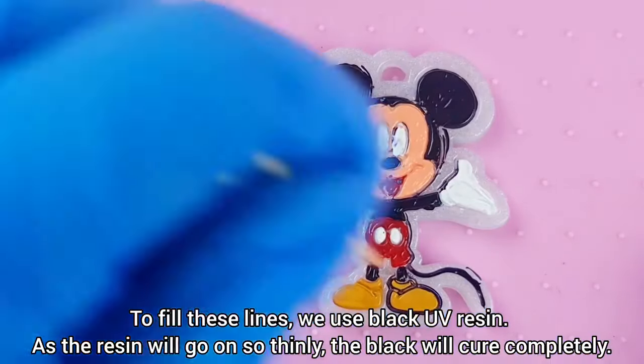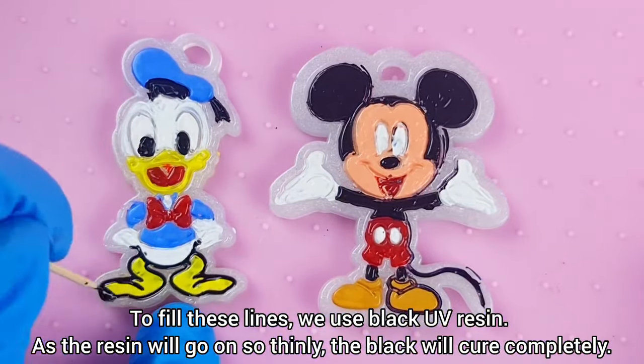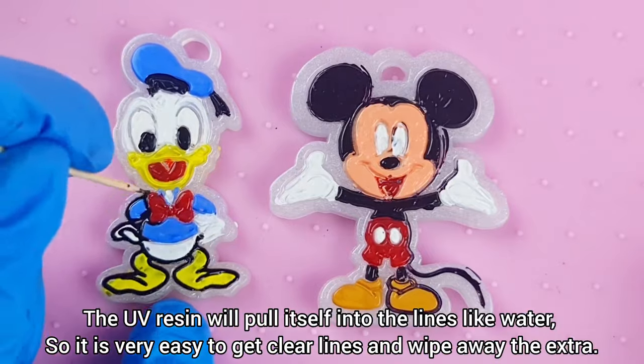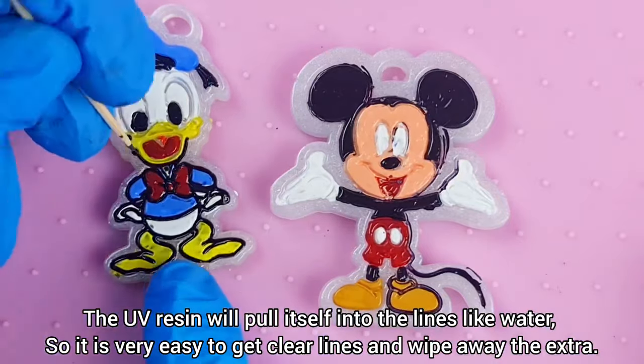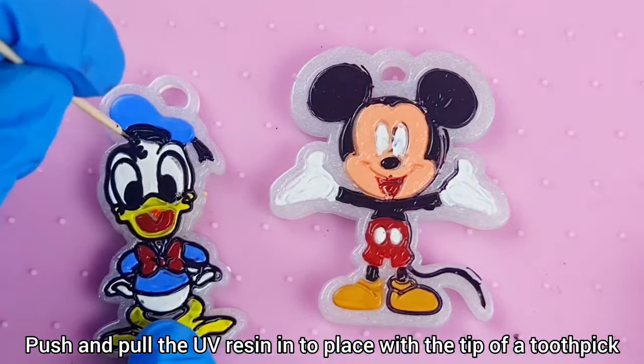To fill these lines, we use black UV resin. As the resin will go on so thinly, the black will cure completely. The UV resin will pull itself into the lines like water, so it is very easy to get clear lines and wipe away the extra. Push and pull the UV resin into place with the tip of a toothpick.